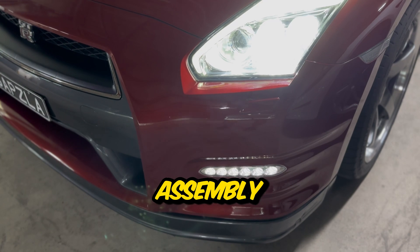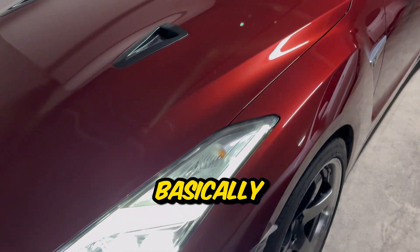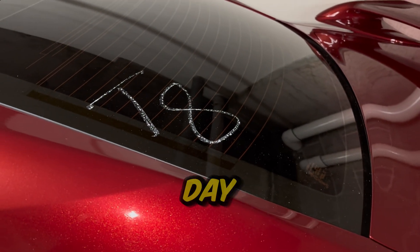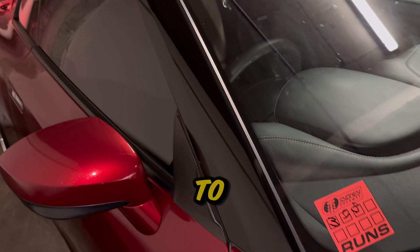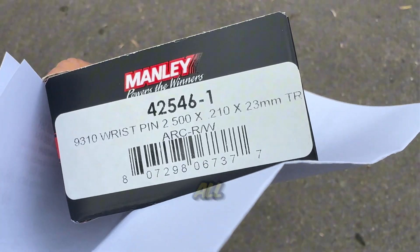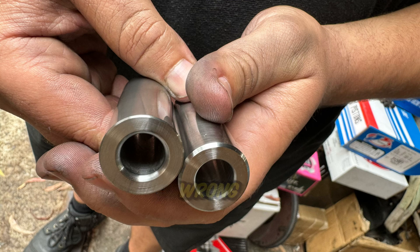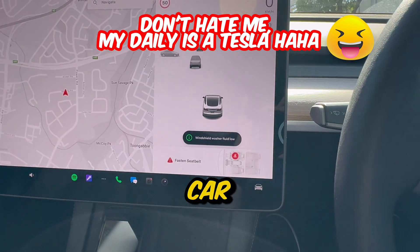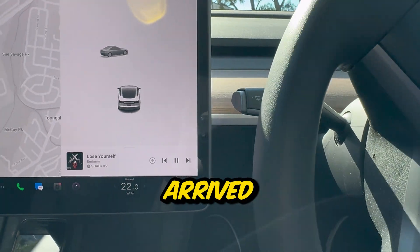We sent all of the rotating assembly to the machine shop for balancing, however there were significant delays due to issues with Manly. This basically delayed everything by about six weeks. The machine shop noticed that one of the wrist pins was different to all of the others. I got in touch with the distributor for Manly here in Australia, but we still received the wrong wrist pin. After a lot of back and forth we finally received a brand new set of six wrist pins - we didn't trust a mix and match job so we asked for a full set of six to make sure they're all the same.